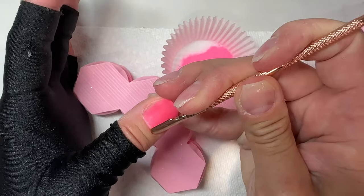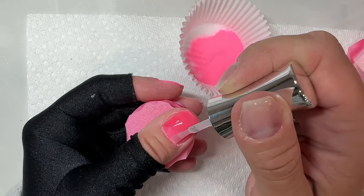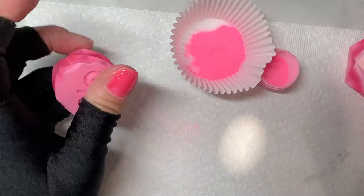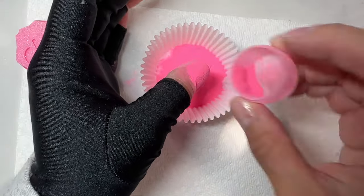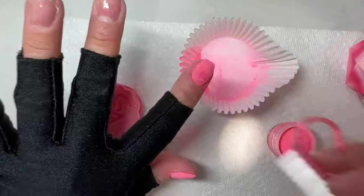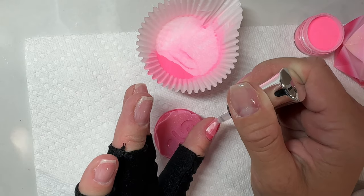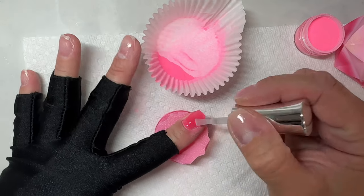When you're dipping short nails, you want to make sure that you push your cuticles back every single time you dip. I have a really thin layer of builder gel down over my natural nails and then peel base. I typically build my apex with the builder gel before doing a dip over top, but since my nails are so short I just did a really thin layer and didn't worry about an apex. My nails have a slight apex naturally so I just go with that when they're super short. Pushing your cuticles back every single time is going to really help you get as close to your cuticles as possible.